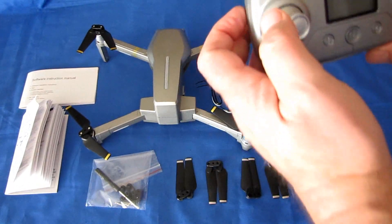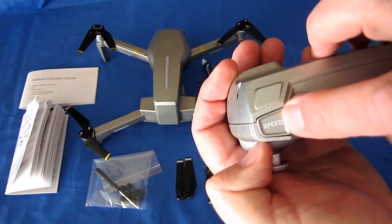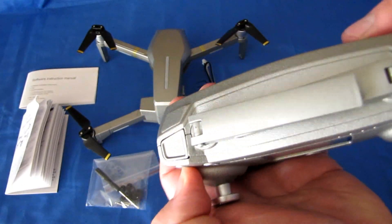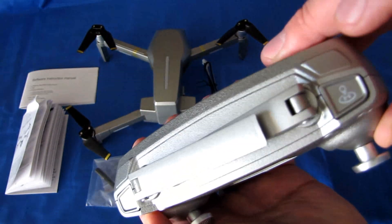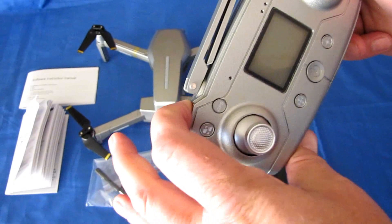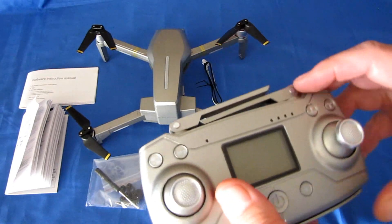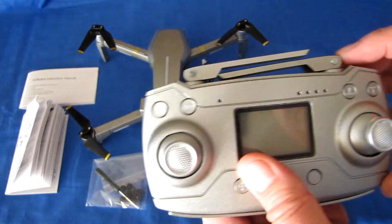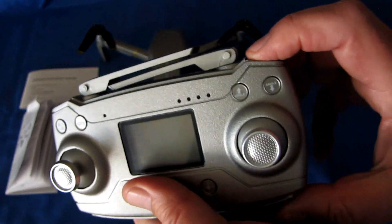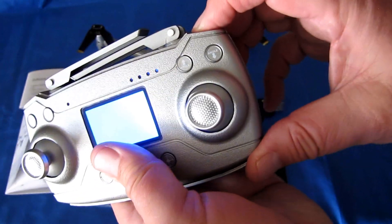Let's talk about the controller. It is well labeled, but it is difficult to see the white insignia against the silver background. This button is for rates, this button is for return to home with a quick press. If you press this for three seconds, it starts the compass calibration. Since this is a GPS drone, you will need to do a compass calibration every time you fly it — every time you put a new battery in.